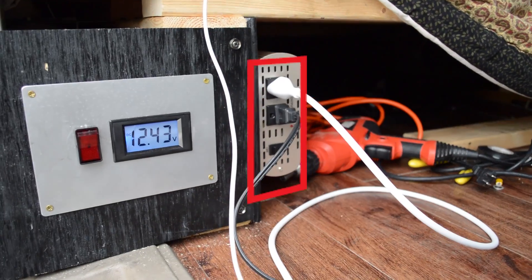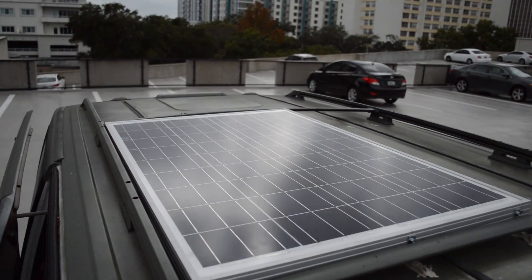I also got an inverter which can give power to 110–115 volt appliances, which is just like normal household appliances. Shout out to my twin brother Alex who basically set up the whole solar panel for me.